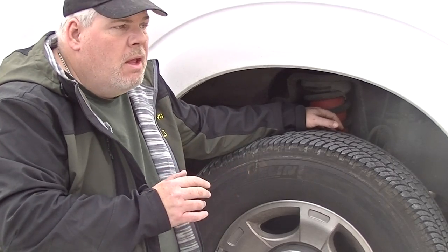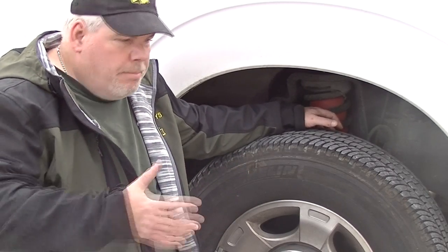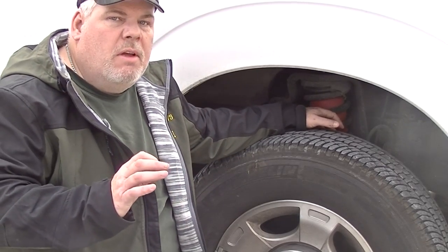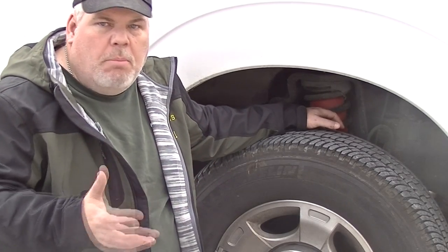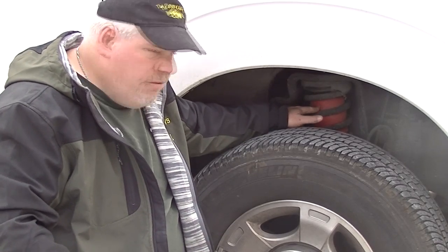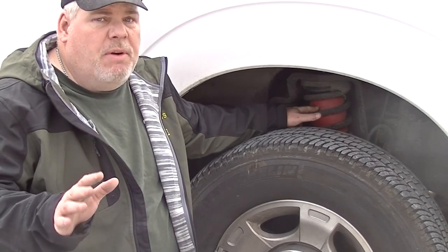Even though I chose a three-quarter ton which can securely handle this plow — which is a seven and a half foot Fisher — I did find that I was bottoming out. By bottoming out I don't mean the bottom of the truck was dragging against the ground. I mean the rubber bushings that the control arms will actually hit against — that's what's considered bottoming out. To avoid that I installed these air lift bags last summer and they really make a big difference. I don't bottom out anymore.